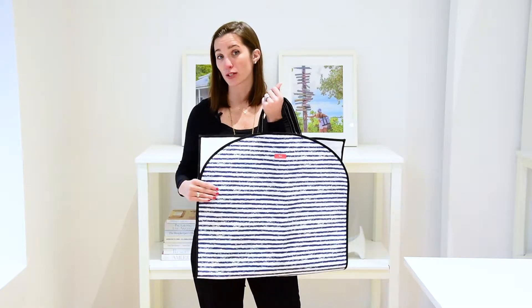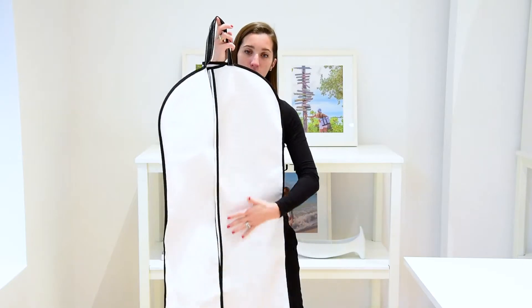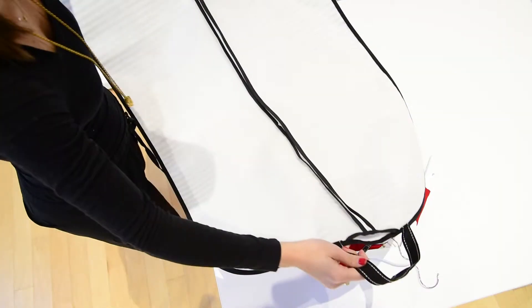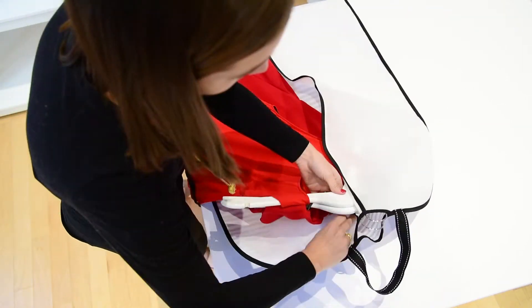I like it also because it's water resistant so it wipes clean. You have this coated cotton fabric and then you also have this white fabric here and they're both water resistant, so you know your clothes are going to be clean. It unfolds and you can easily put your clothes in with this zipper up the center.